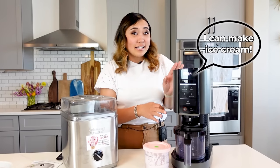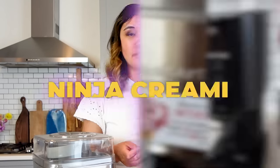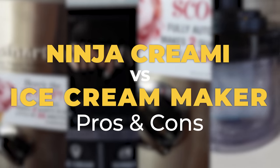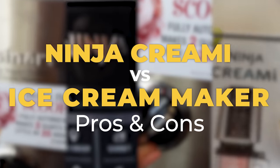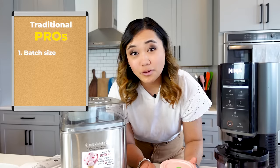The Ninja Creamy is an ice cream maker, but it's not exactly an ice cream maker, if you catch my drift. So today I'm sharing with you the pros and cons of the Ninja Creamy versus a traditional ice cream maker. Let's talk about one of the biggest pros of the traditional ice cream maker, and that is the batch size. So with the Ninja Creamy,